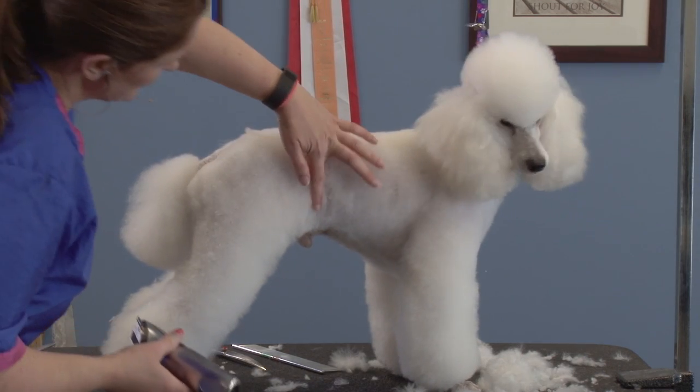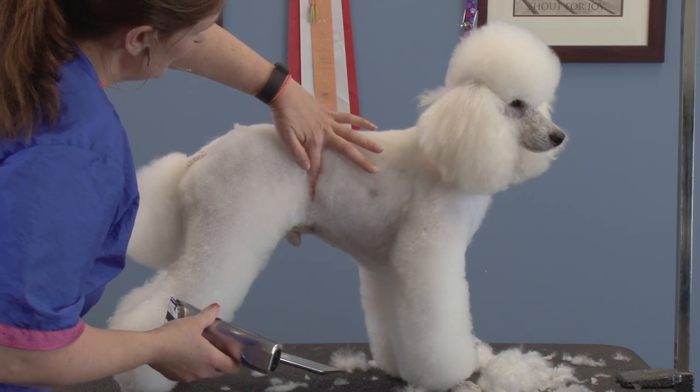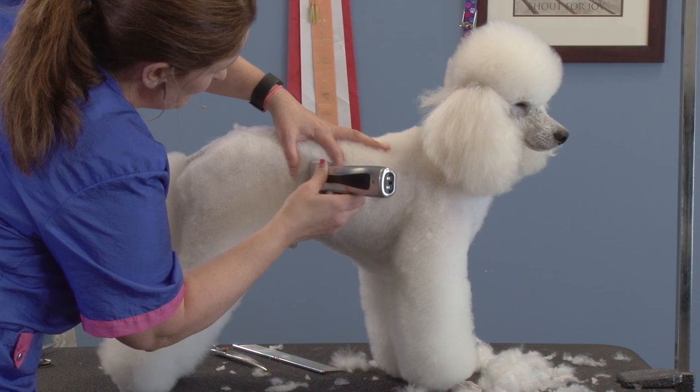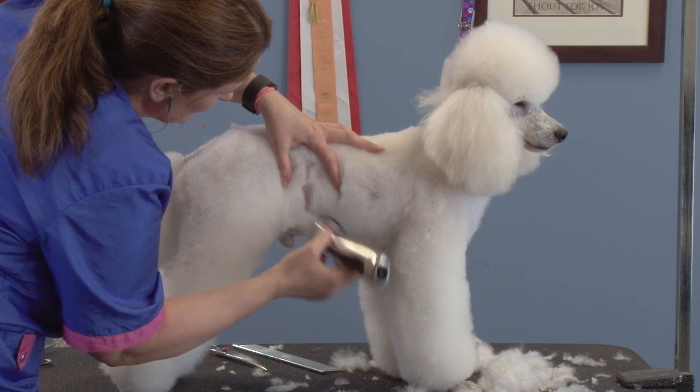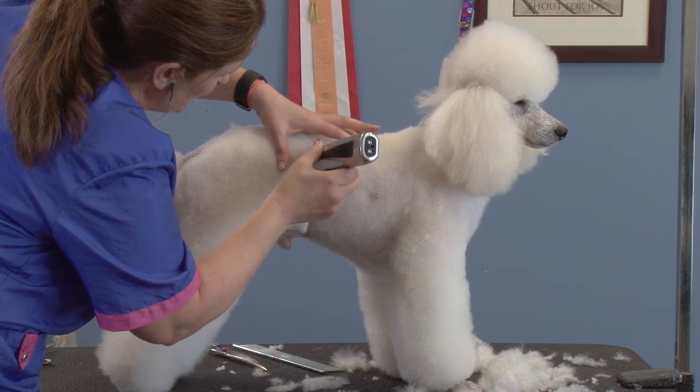What I do is figure out where it's going to be, find my rib cage, make sure I'm not beyond that, and I just kind of take a little bit. You can go bigger as you go — you can always make it a tiny bit bigger if you want.